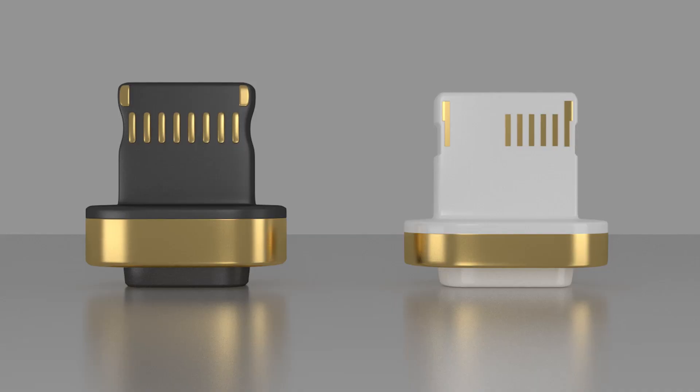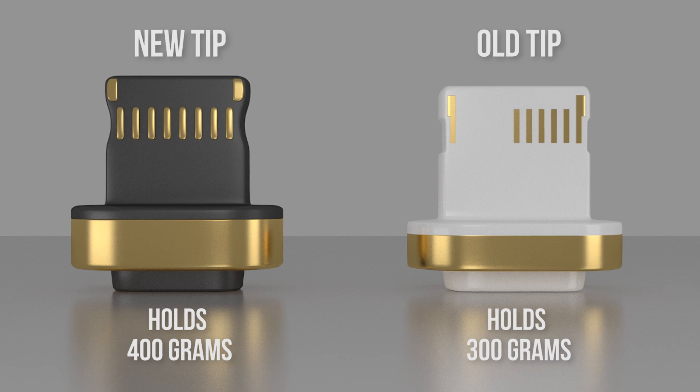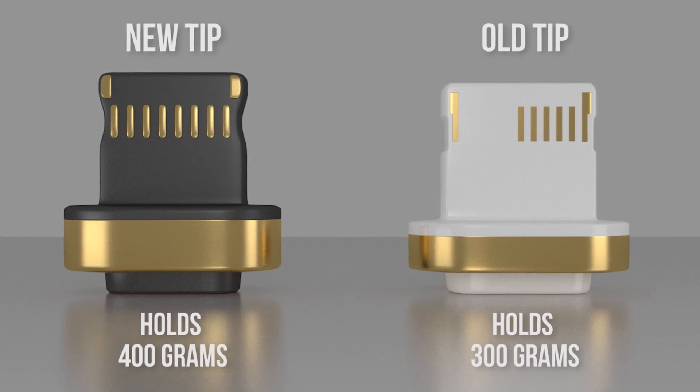We've also increased the strength of the magnet by over 33% to now hold over 400 grams — it's strong enough to even hold an iPad Air.